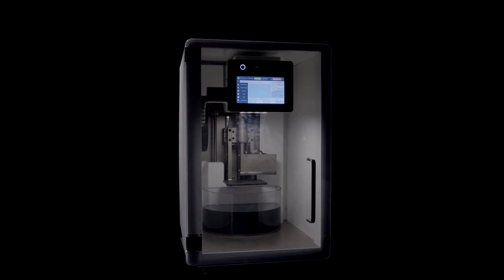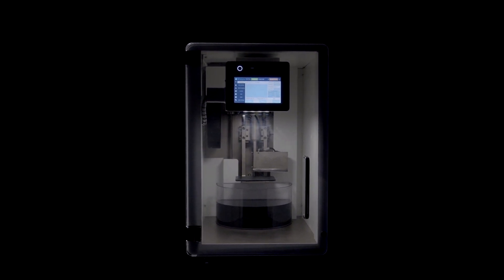Speed, efficiency and determined design. Introducing the Zeta, a top-down DLP 3D printer.